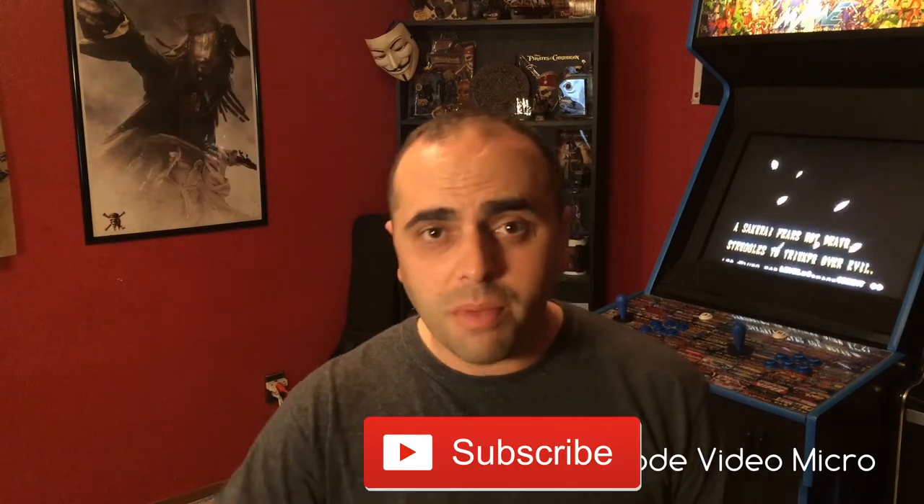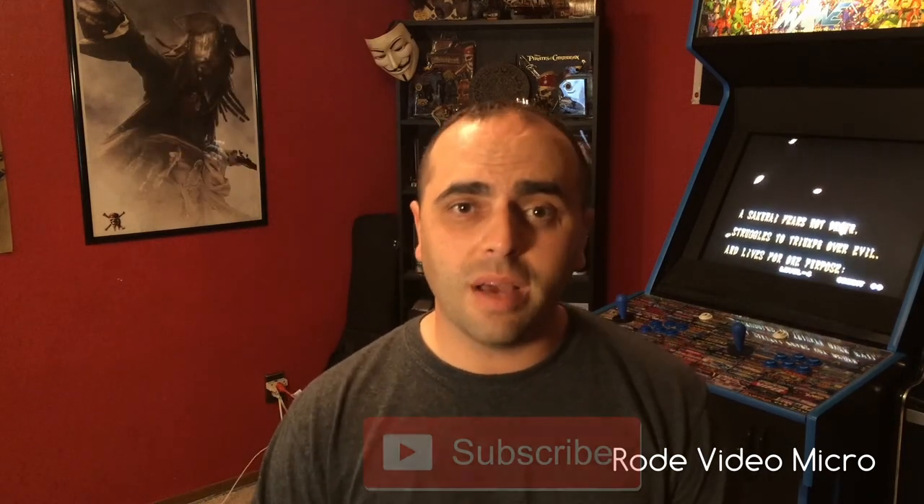After doing all that and going over everything else, I'd say the Rode Video Micro is a pretty good buy for about $60–$70. If you liked this video, leave a like and a comment and give me a little bit of support. Subscribe too. In the meantime, as always, I'll catch you in another one. Peace.